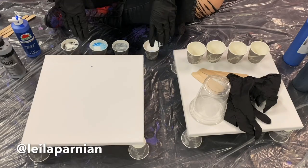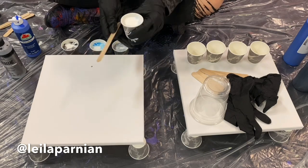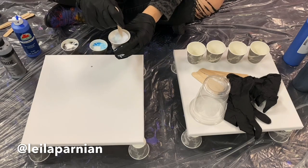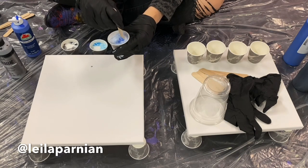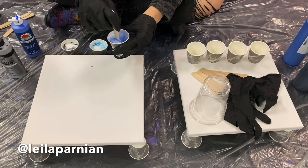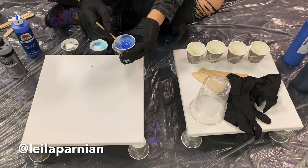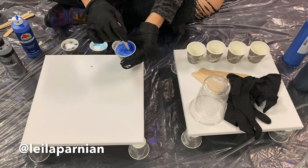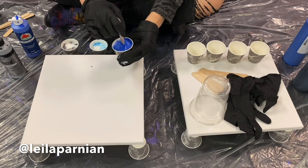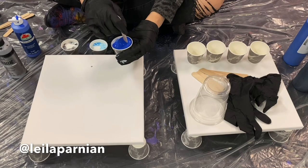Once you've filled all four cups with the pouring medium and the paint, now we're going to mix. I recommend mixing for about a minute per cup. The more you do this the more comfortable you'll get — it may take less or more time, it doesn't matter. All we want is to not see any of that white. Right now we're seeing blue and white; we just want to see blue. Mix it until it becomes the color of whatever acrylic paint you're using.